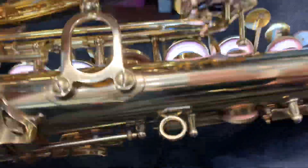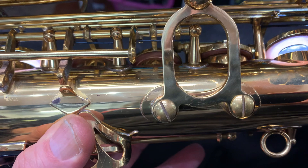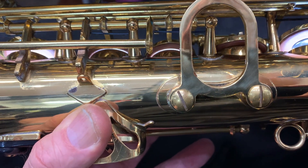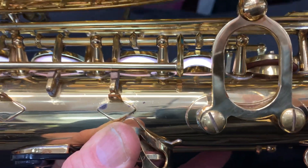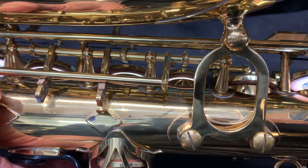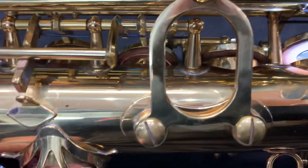It's about two to three hours work at $185 an hour, so anywhere from $370 to $555, but we can cap it at $400 and get these leaks fixed.